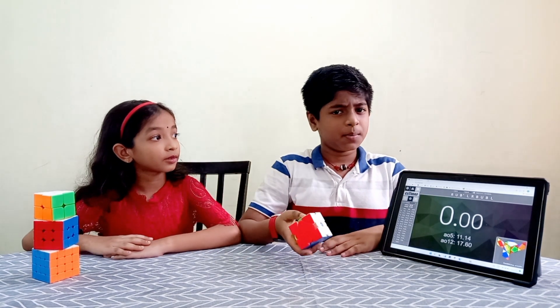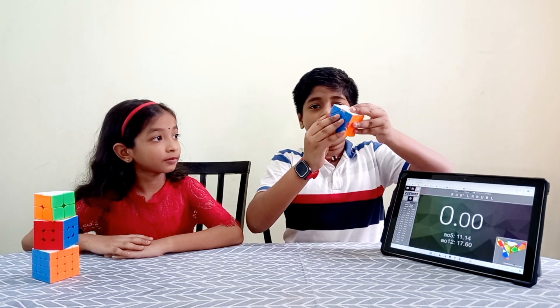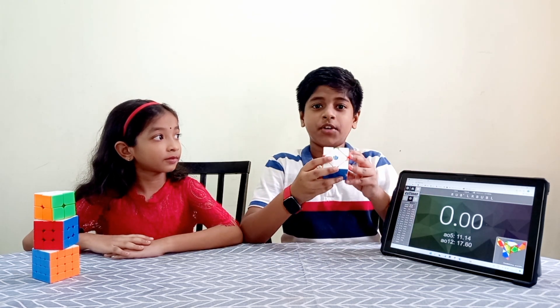Well, this looks like a Rubik's cube, but it is a different cube. The corner only rotates, not the center of the face.